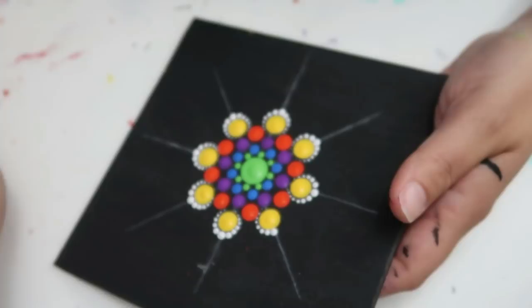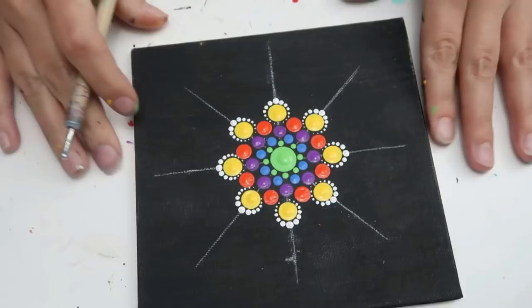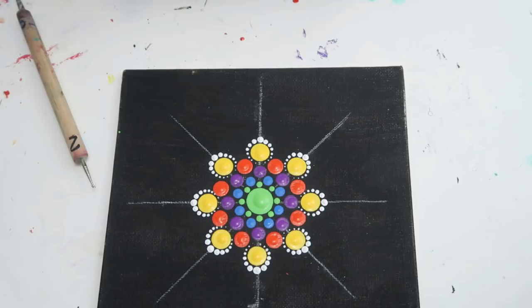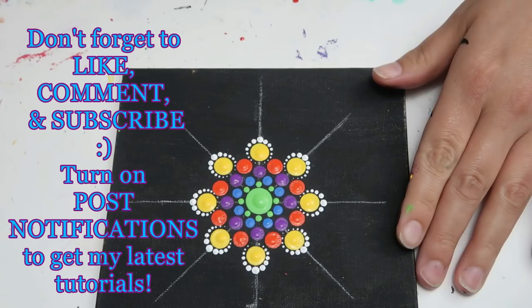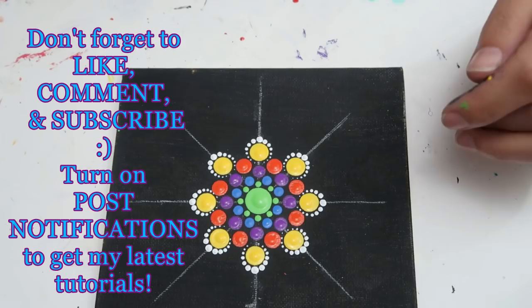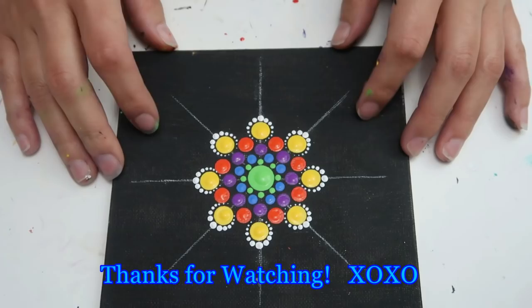I hope this tutorial was helpful! If it was, please give me a thumbs up so I know you'd like to see more. Leave me a comment and let me know what you thought and what else you'd like to see. I'd like to walk you through some of the brush dots if you're interested. All right, I think that's about it — I'll see y'all next time, thanks for watching, bye now!